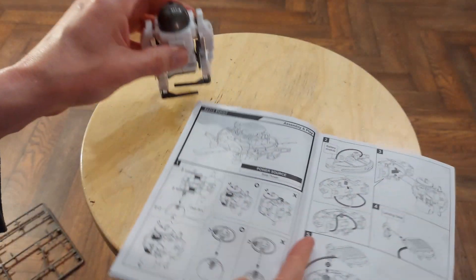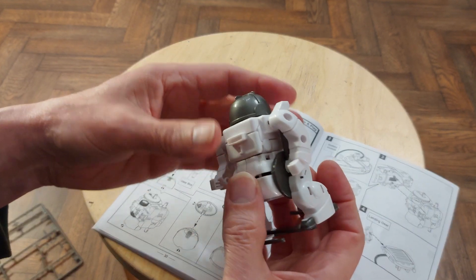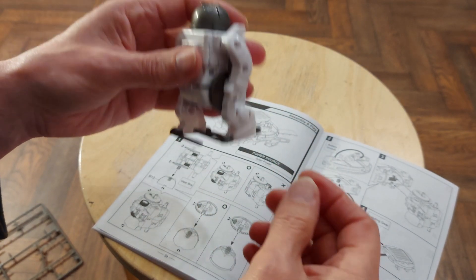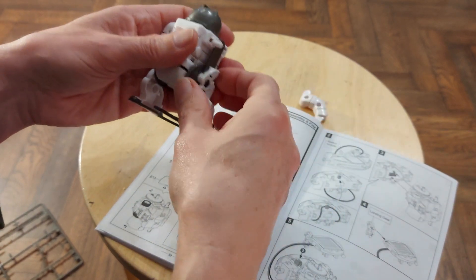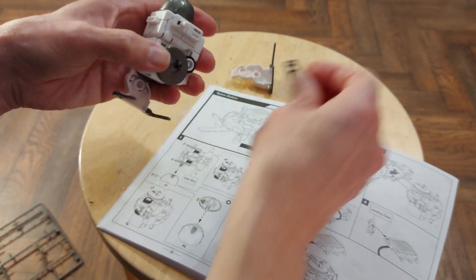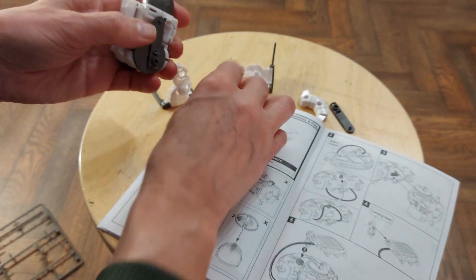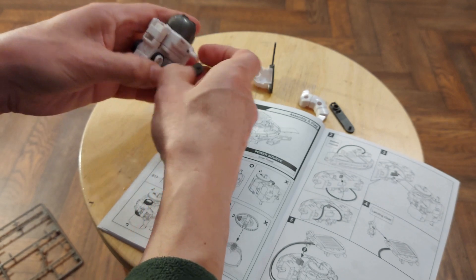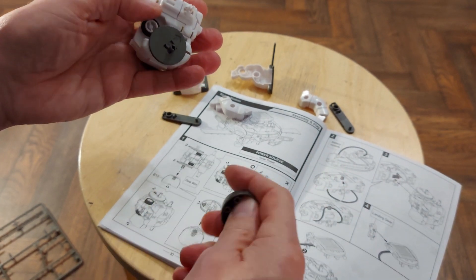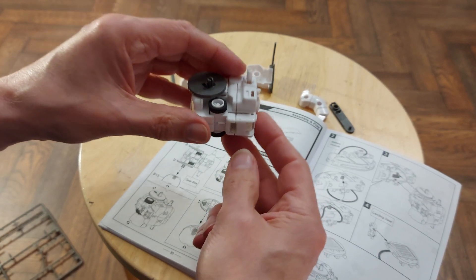So, space station. We need both gearboxes. There's two gearboxes here — there's the top one and the bottom one, as they call it. But we don't need the arms and the legs at the moment. That bit, which was the head there, we do need to go down on. Let's get this the right way round, that way round.